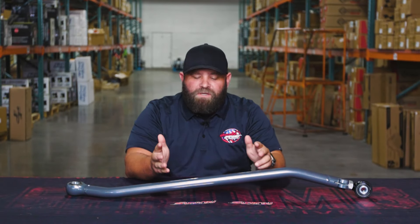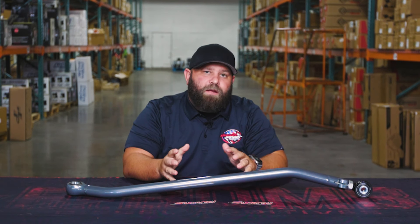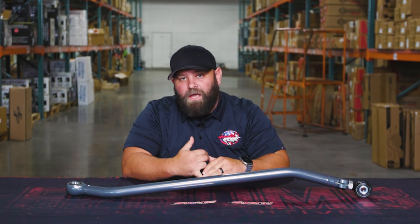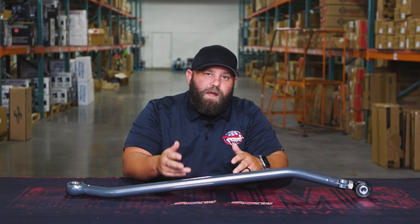Hey everybody, Kyle here at Diesel Power Products, back at it with another Boost It video. Today we are talking about the Synergy Adjustable Track Bar. If you're looking to beef up your front end, or maybe you leveled your truck and you just want something a little bit stronger up front, this is the way to go.